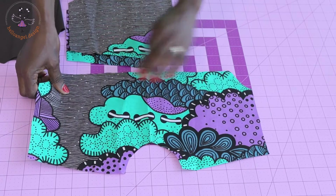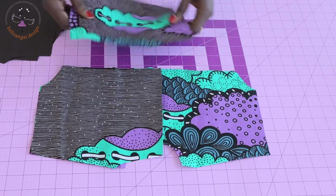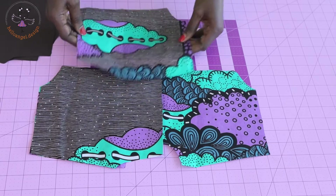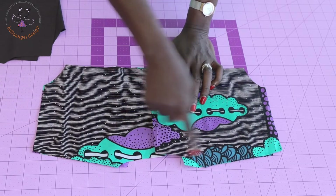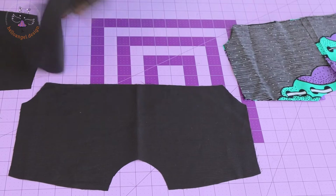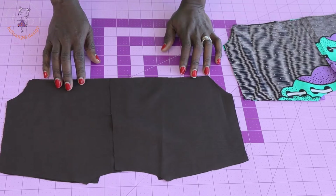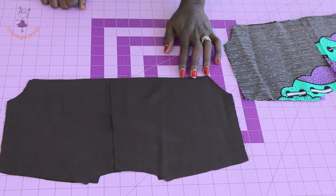Now let's put the dress together. Open your front top piece and pick your lining. Put the shoulder seams of the front main fabric together, right sides facing each other, pin them, and stitch with one centimeter seam allowance. Repeat the same process with your lining — put both shoulder seams together, pin in place, and stitch with one centimeter seam allowance.